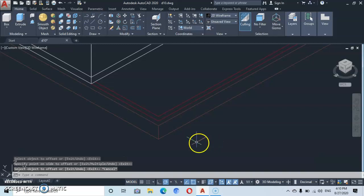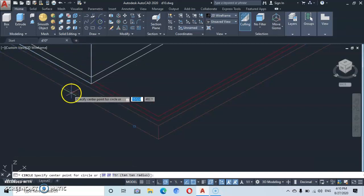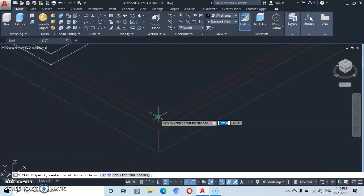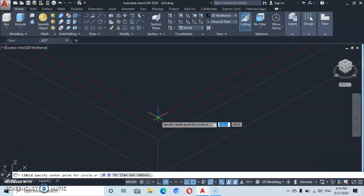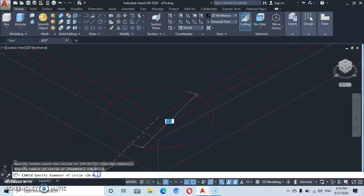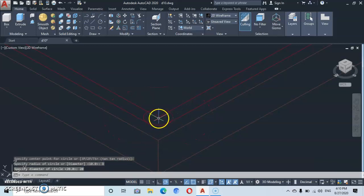Now let's go to circle. Click here at the inner point for the center and put it outward. Let's come down to diameter and type in a diameter of 20. Press enter. That is the actual size of the column.